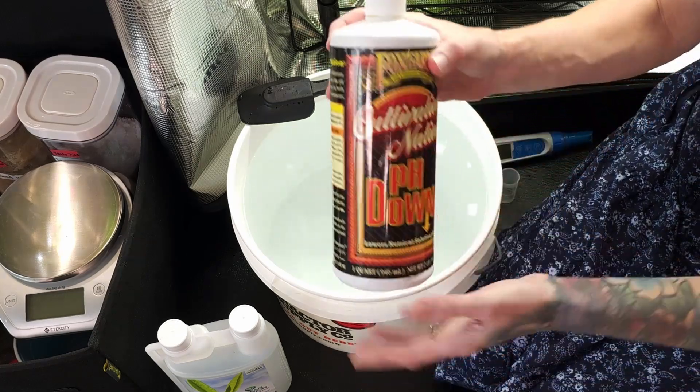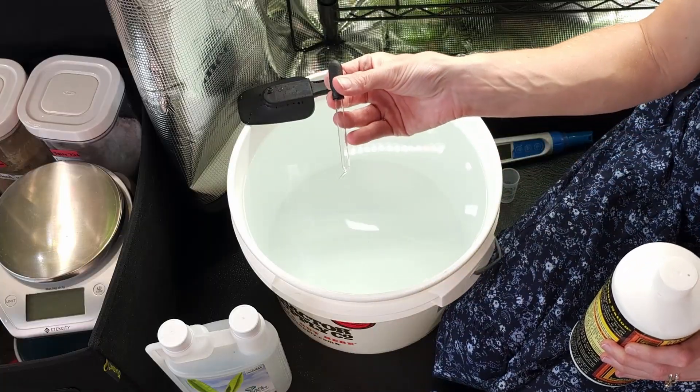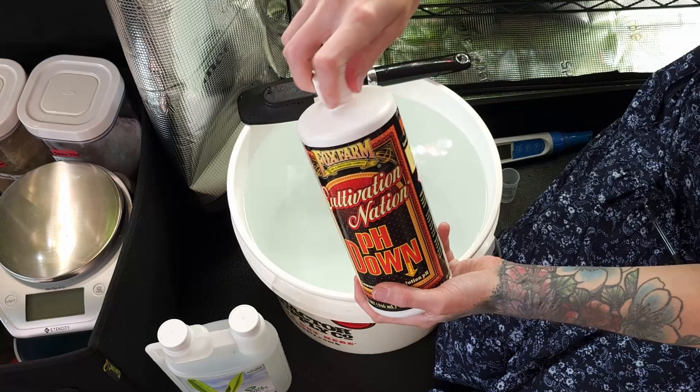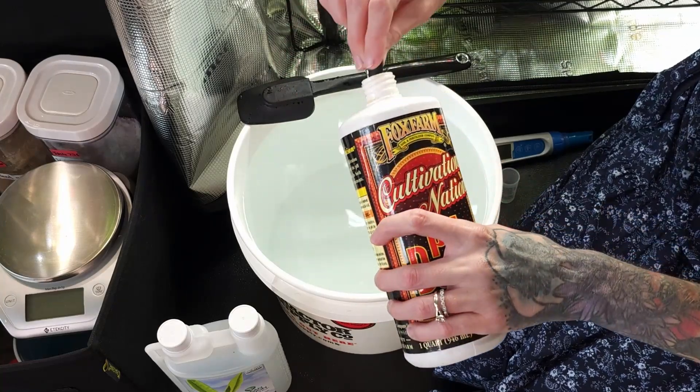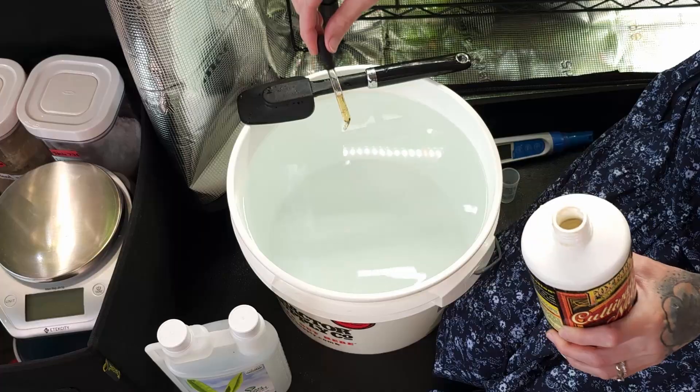I need to use pH down to lower the pH level to the 5.5–6.0 range. If your pH reads lower than this, use pH up instead of down. A little goes a long way — adjust slowly. If you lower your pH too much, it can be difficult to fix it.